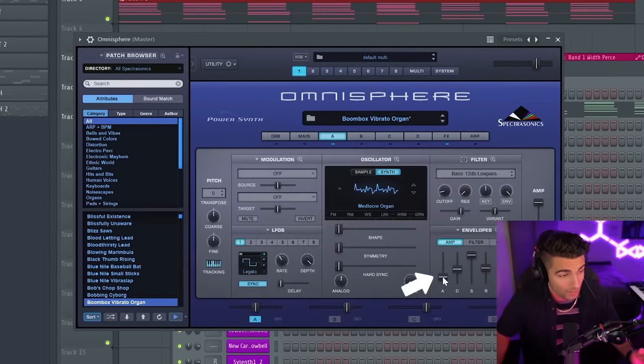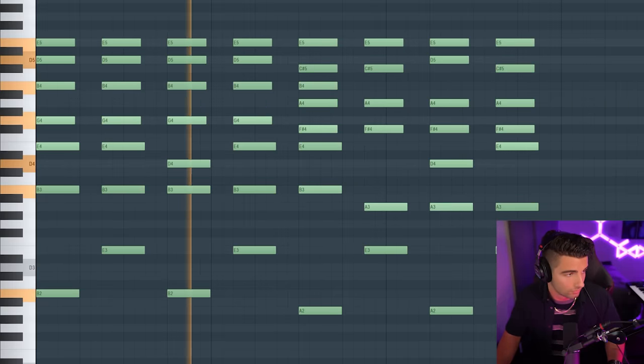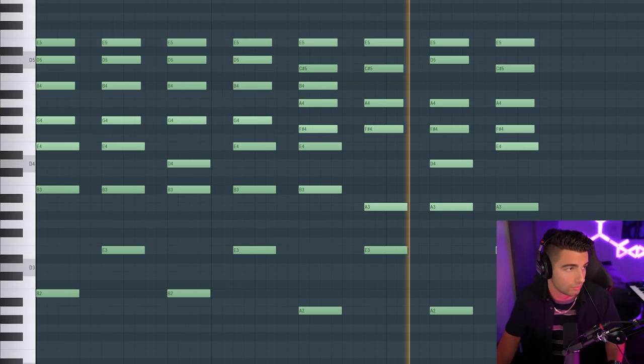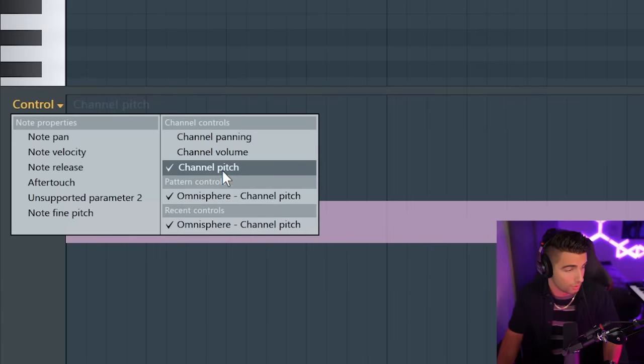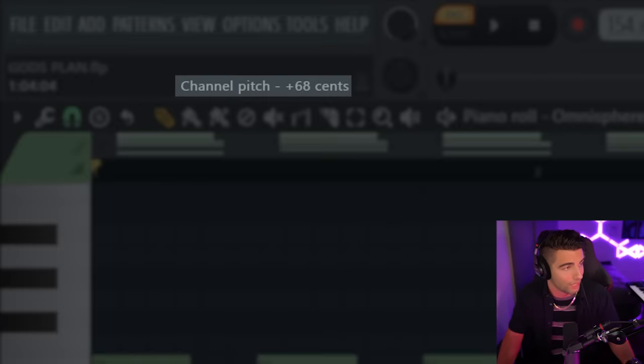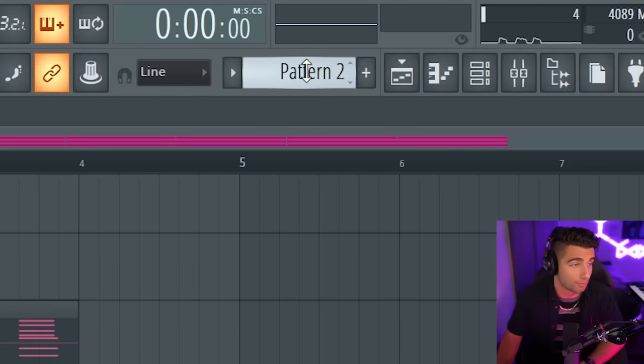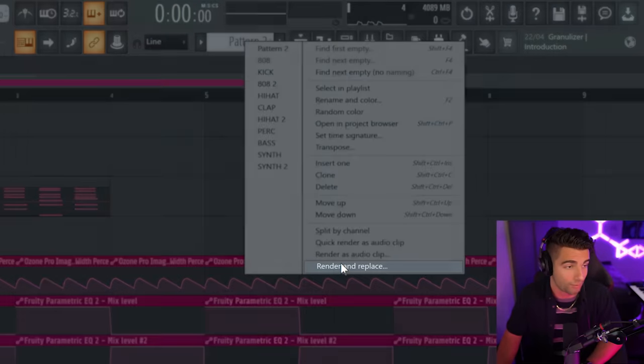Go into Oscillator A and we're going to bring up the attack to 0.13 in the amp. We're playing these chords first off without any effects. Then go to Control and Channel Pitch — we're bringing the pitch up to around 0.60, 0.70, so we're pitching this up just over half a semitone. Now let's right-click on the pattern and go Render and Replace, which is going to convert the MIDI into an audio clip.